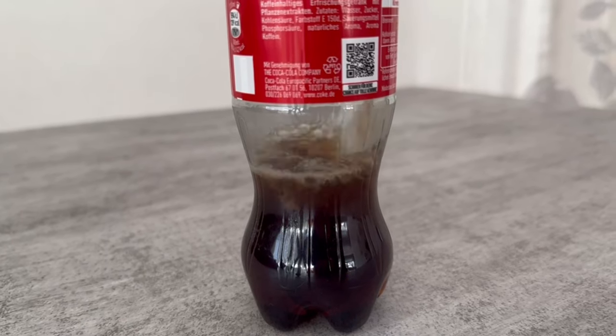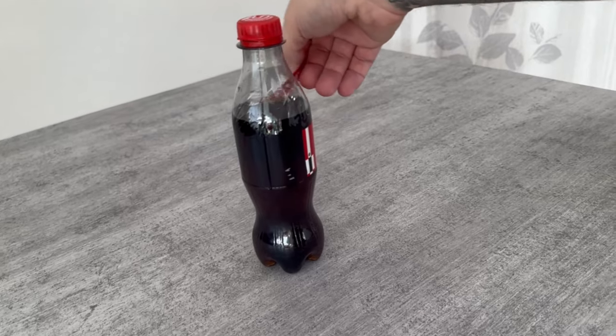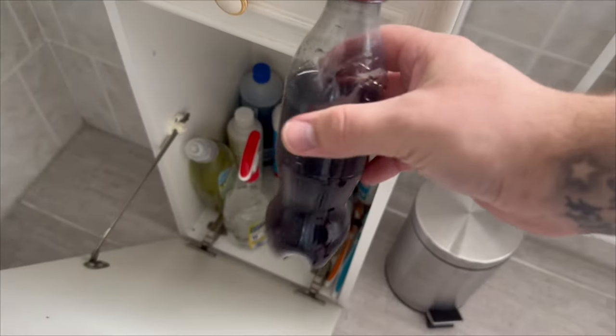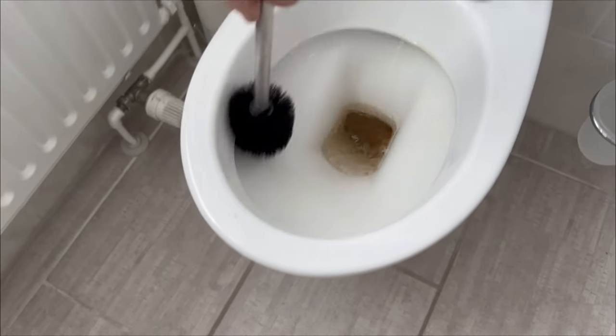Ideally you should now remove the label from the Coke bottle so that nobody gets the idea of drinking it. You should then put the bottle with the other cleaning products, just so that nobody gets the idea to drink the cola.